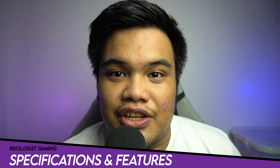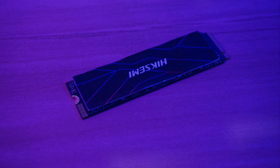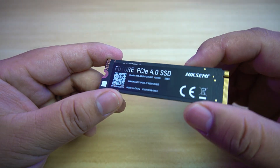Let's go through specifications and features. The Hike Semi Future Gen 4 M.2 SSD has standard dimensions of 22x80mm. The Future series is one of the SSDs offered by Hike Semi, and it comes with capacities of 512GB, 1 and 2TB.